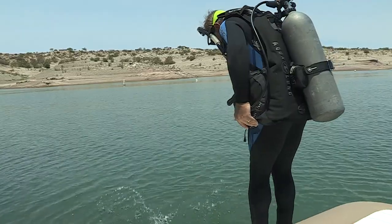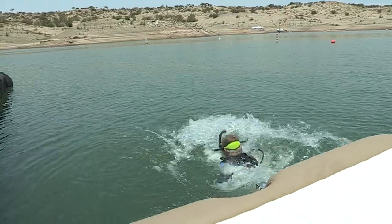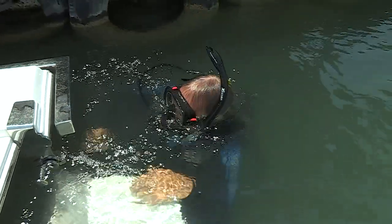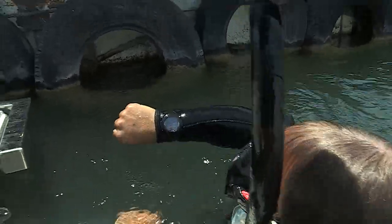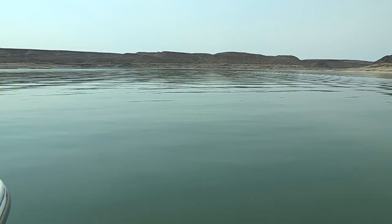We're at Marina del Sur, let's see how deep the water is. Thirty-nine feet. Bye.